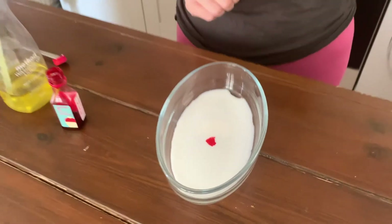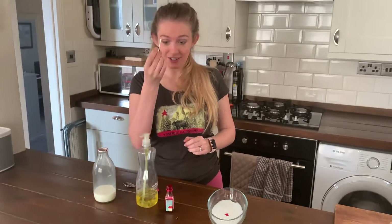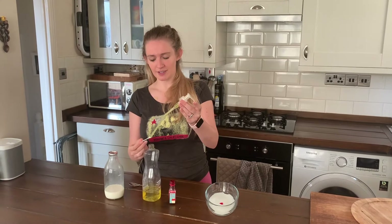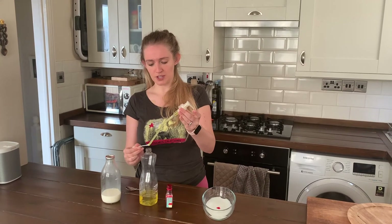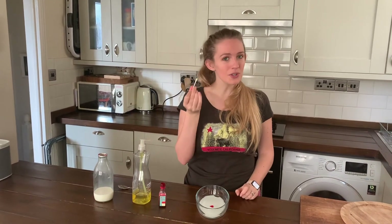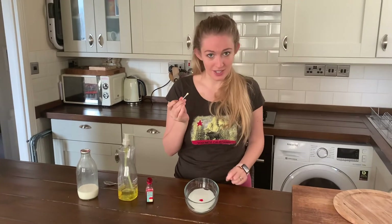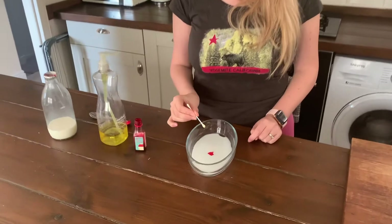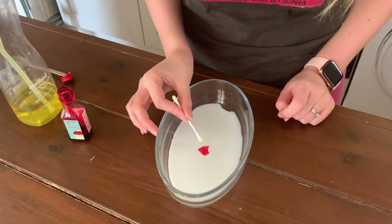Lovely. Then you take your cotton bud and cover it in washing up liquid — cover the end in washing up liquid. We don't need loads, just to coat the bottom. What you're going to do, and this is where you need to have a look at your milk, is tap the washing up liquid onto the surface of the milk.